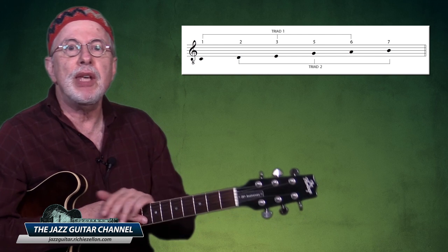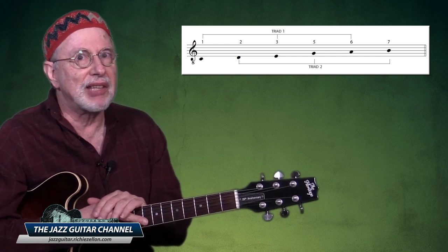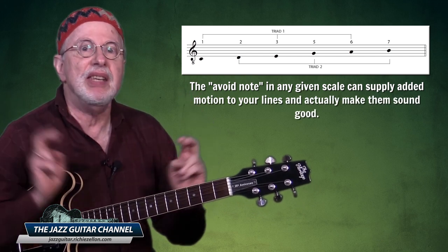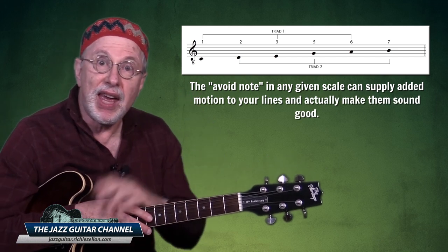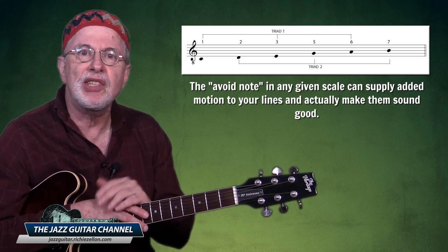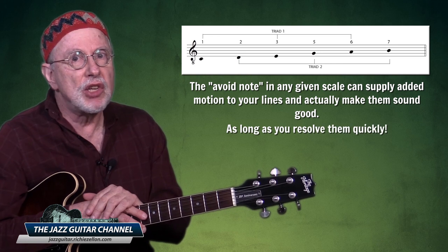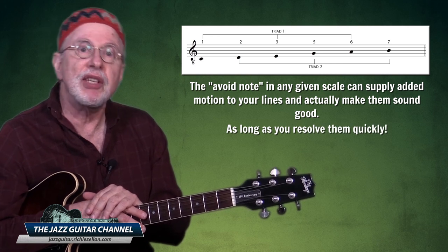But that should not be your main reason to play a hexatonic. You should know that the avoid note in any given scale can supply added motion to your lines and actually make them sound good — as long as you resolve them quickly instead of resting on them. So a good musician doesn't think of them as avoid notes.